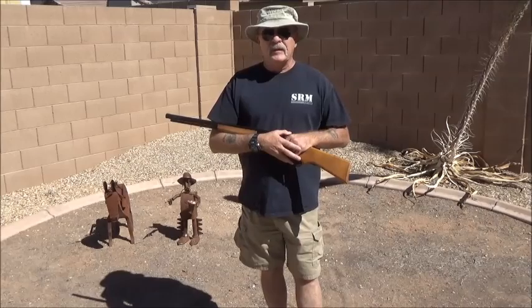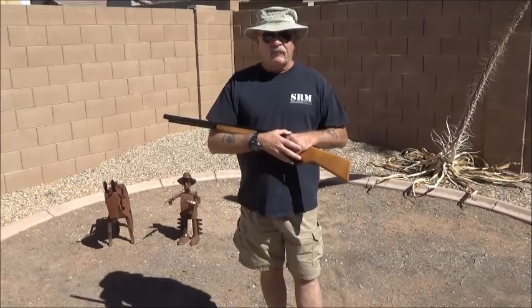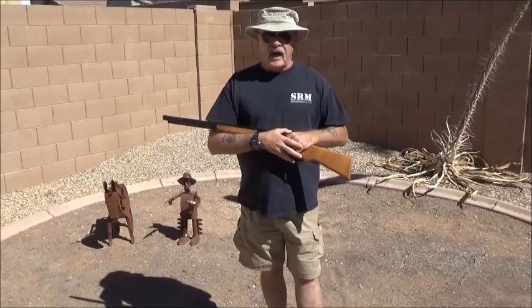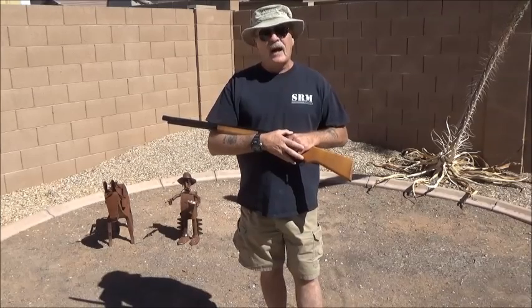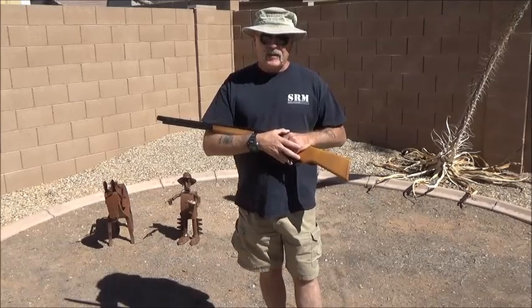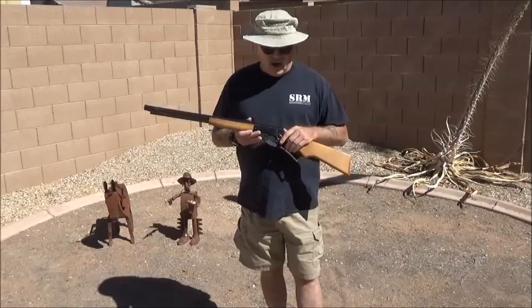Welcome back ladies and gentlemen. Today we're going to do a second video on rifle quick kill, but instead of shooting dimes and electrical wire off the ground as in the last video, we're going to explain the how-to for rifle quick kill.